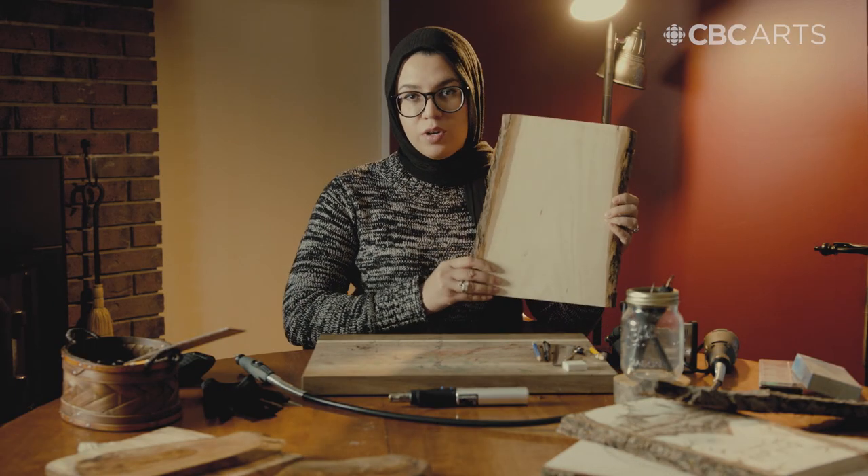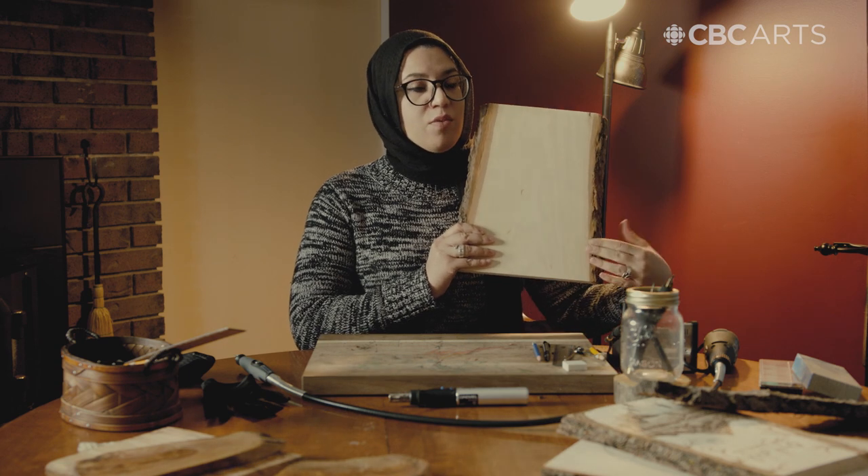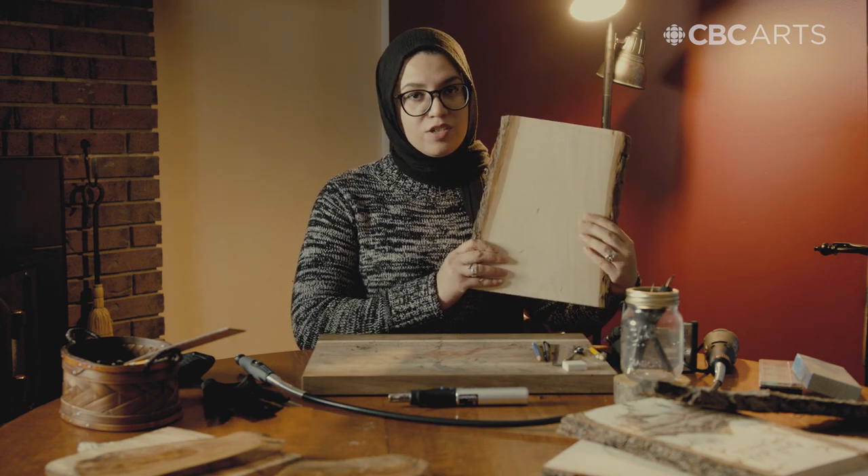The first thing we're going to need is a nice piece of wood. In my case, I love using live edge wood, which means it still has its natural bark. But at the same time, it is already really smooth and sanded so I can get straight to work.